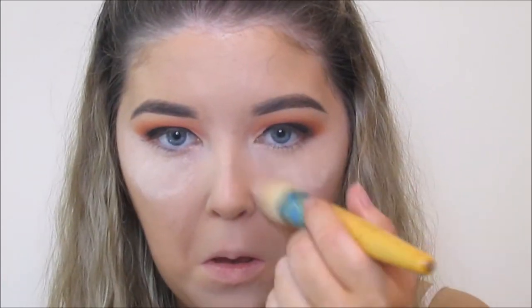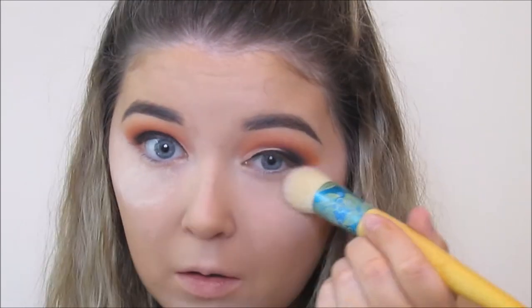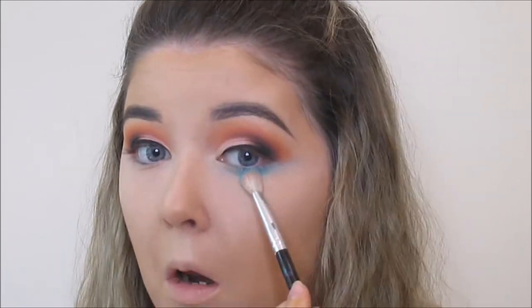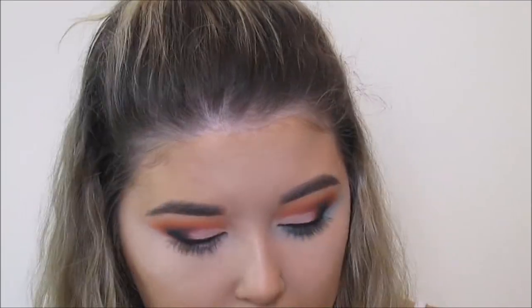I've just buffed and dusted away the bake from underneath my eyes and now I'm going to start doing the bottom eyeshadow. I'm starting with 371 from Inglot, which is just a bright blue colour but it's a great transition colour to start off with if you are going for blues. I wanted a pop colour on my bottom lash line so that's exactly what I'm doing.